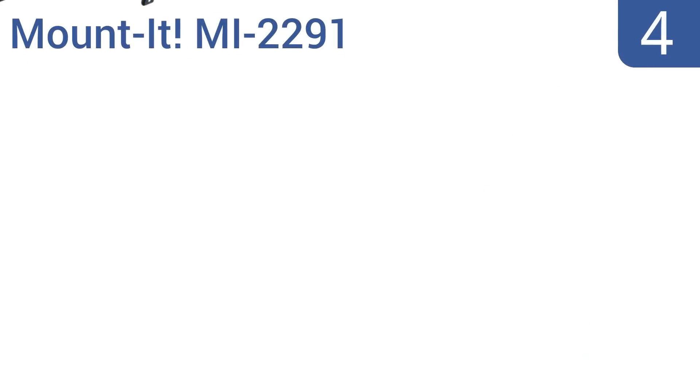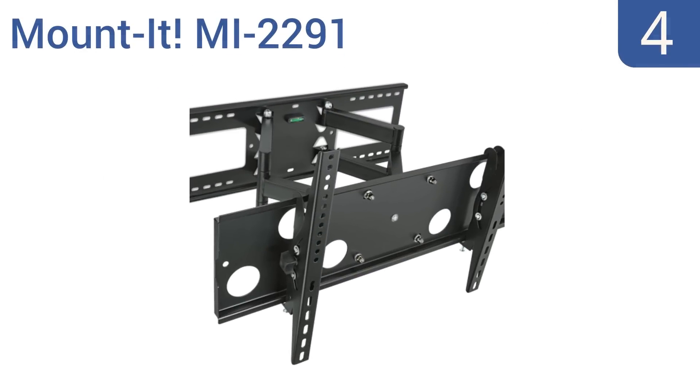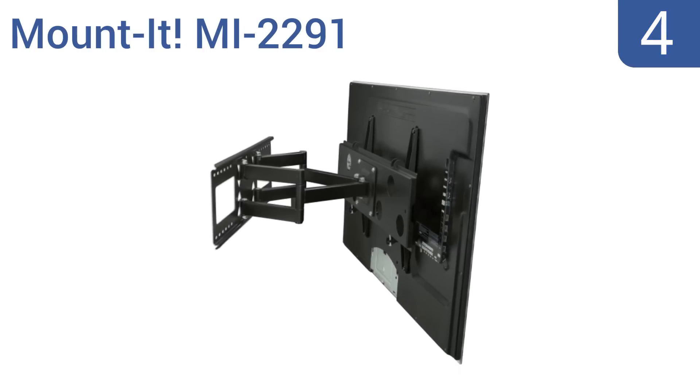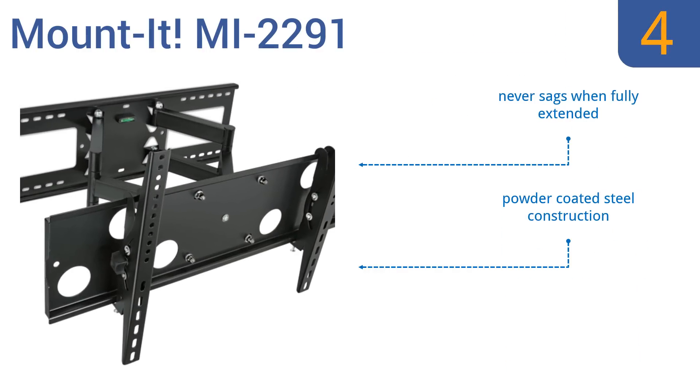At number 4, the Mountit MI2291 is compatible with almost every major television brand, and it has full motion capability, which makes it perfect for a corner or over a fireplace. Plus, it has a large open wall plate design that assures easy access to the back of the TV and the cables. It never sags when fully extended and is a powder-coated steel construction with a built-in bubble level.